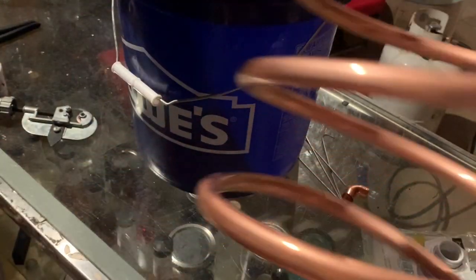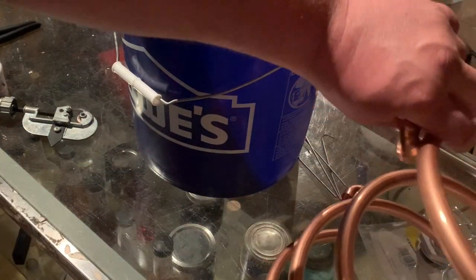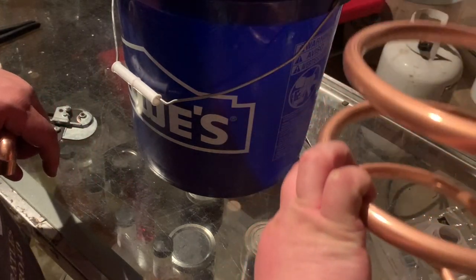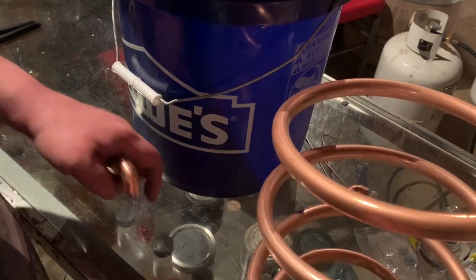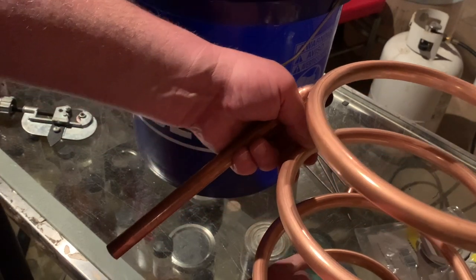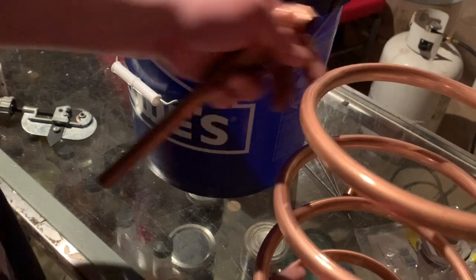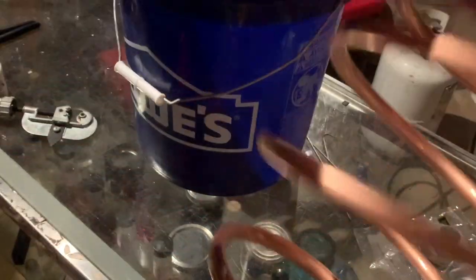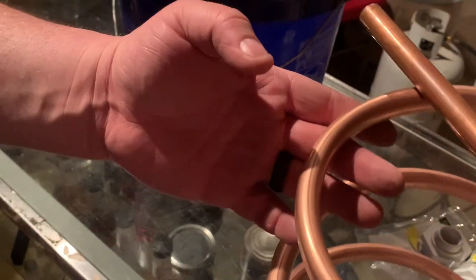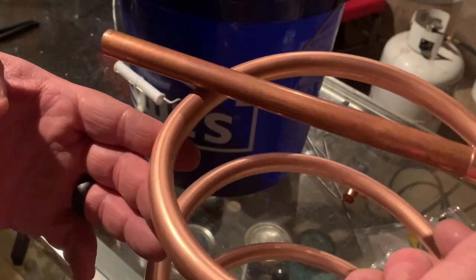That's all it is to wrap a worm. Now you could flare this end if you wanted and just insert that in there - I ain't gonna do that because I don't have a flaring tool here. I'm just gonna solder this on here. I think that'll work just perfect like that.